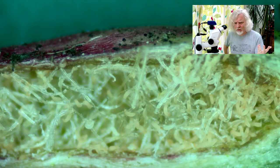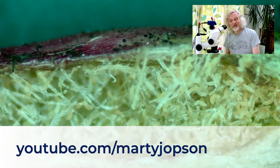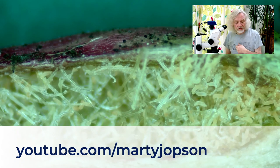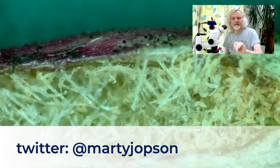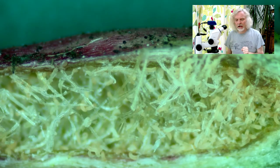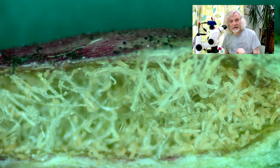I hope you enjoyed that, in all its disgustingness. There is plenty of other microscopic videos for you to watch. Go along and take a look at my YouTube channel — it's just my name, martyjopson, youtube.com/martyjopson, nice and easy. Alternatively, follow me on Twitter. Everything goes live on Twitter first and then goes up to YouTube afterwards, so you can catch up on anything like that. That's all from me for now. Have a good day. Enjoy the rest of my Micro Minutes, and we'll see you soon.